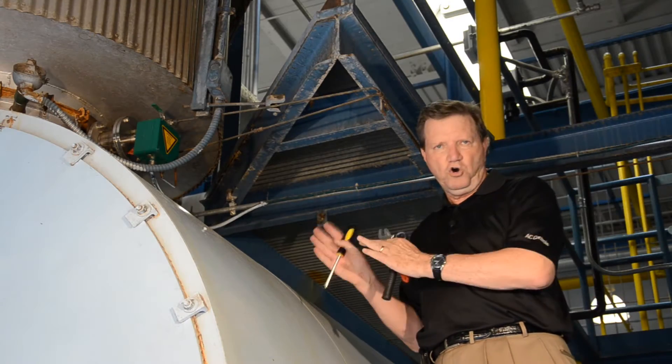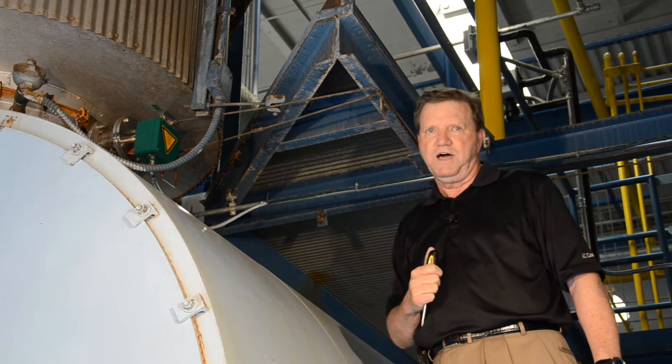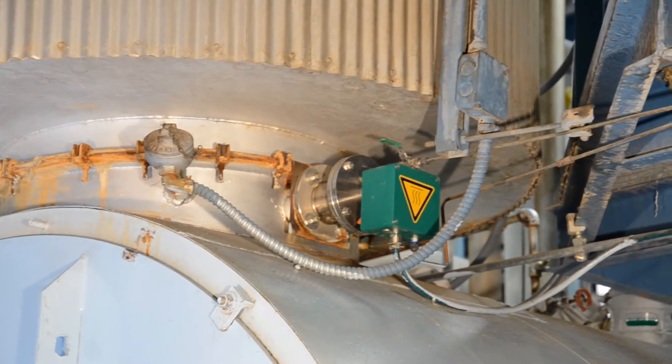The first thing we're going to do before we remove the probe is be sure that we turn the power off on our electronics box. Then we're going to let the probe cool down as much as possible, and now we can go up and work on the probe.